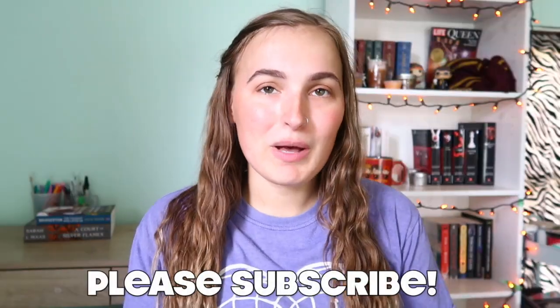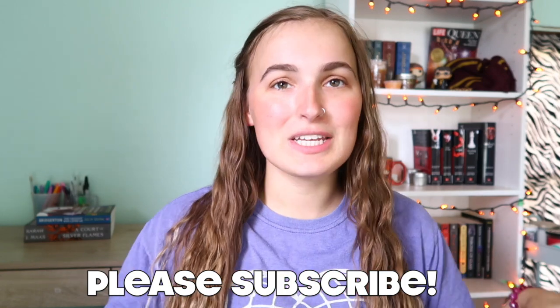Hey guys, welcome back to my channel. Today's video is so exciting because it is my first ever Casetify unboxing. I'm not sponsored — I had to buy this with my own money, and let me tell you, they're expensive. You really have to throw out some coin to buy a case, whether it be a phone case, an iPad case, or a computer case. I'm going to unbox the cases I bought and give you my overall review, and then in one month I will do an update.